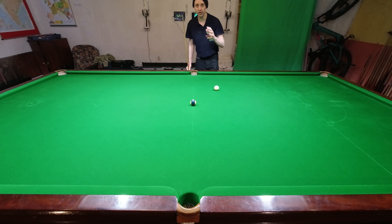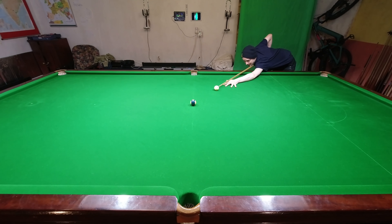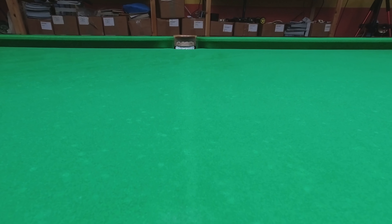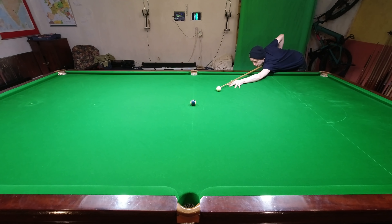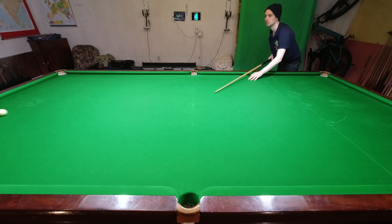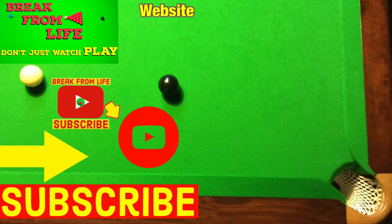Sidespin also has a weird effect on the object ball with thinner shots. If I play this one exactly where I think the cue ball should go, I end up very fractionally missing it wide. But this doesn't happen if I play the shot with right hand side. I explain exactly why this happens in the top video. Or if you want to know more about the effects of sidespin rather than just how to aim the shots, have a look at the other video. And remember, don't just watch — play, and make the commitment to becoming a better player by subscribing to the channel and visiting the website.